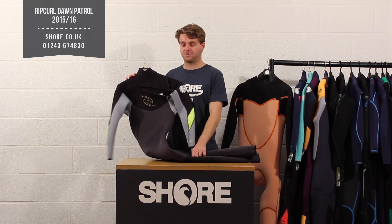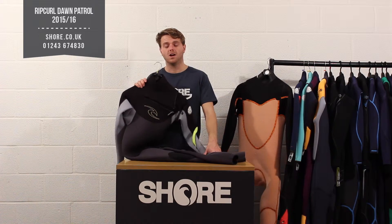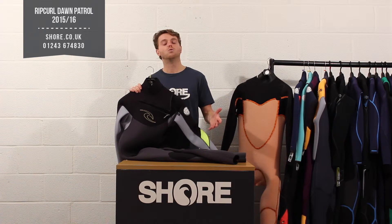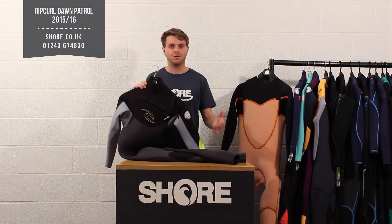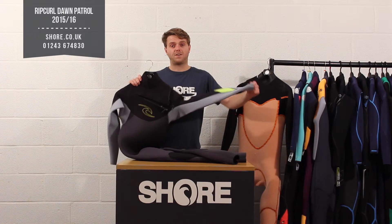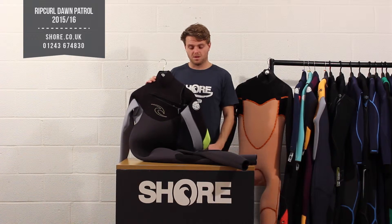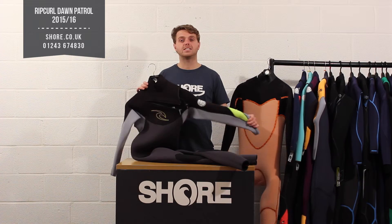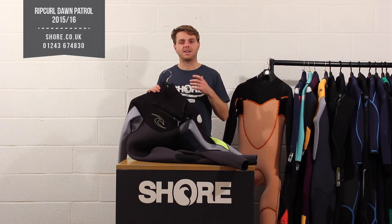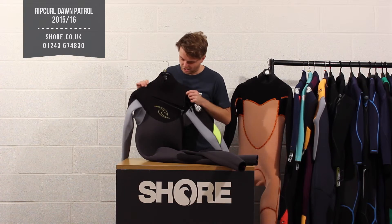The Dawn Patrol is aimed at the person who wants to be out there all day without breaking the bank. The 5/3 version will certainly keep you going all year through the coldest winter months — obviously adding boots and gloves — and for the European market they love it because it's very flexible, affordable, and you get Rip Curl quality. Rip Curl offer a three-year guarantee on the stitching, so if there are any problems you're always covered, which gives you real security when you're parting with your hard-earned cash.